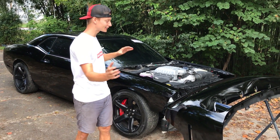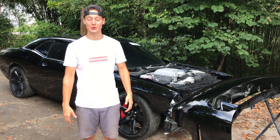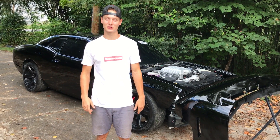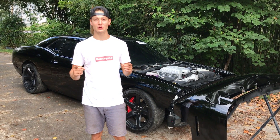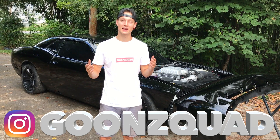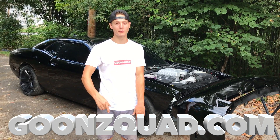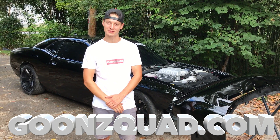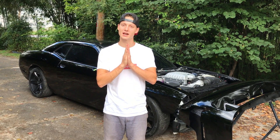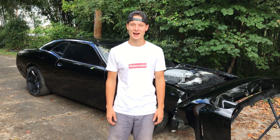That is a wrap for today's video — we finally got the whole entire car painted. We've been waiting for this for a long time. Before you know it this car will be back together and hitting the drag strip. Be sure to turn on your post notifications so you don't miss out on anything. Follow us on Instagram — we're gonna be going live. Check out goonsquad.com and cop some merch to support your boys. If you want to support us, the link is down below to become a patron. Thank you guys so much for watching and we'll catch you next time — peace!